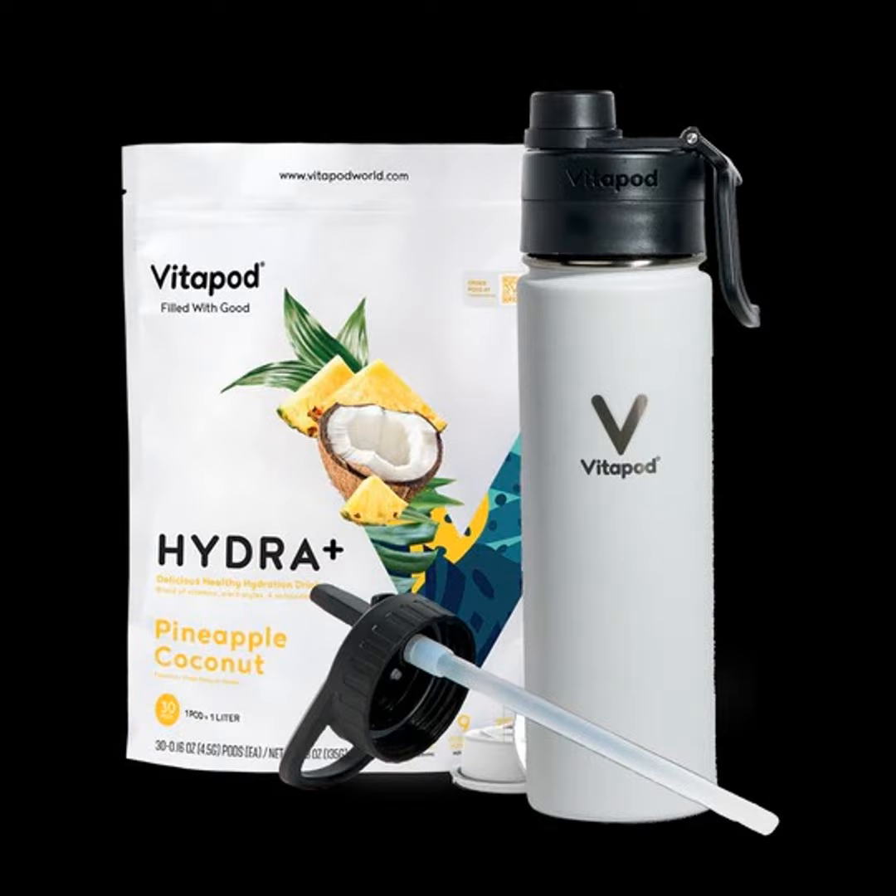You can find Vitapod — V-I-T-A-P-O-D — in lots of different flavors and bottle sizes. The bottle by itself is $39.99 for either the 22-ounce or 32-ounce, available in black or white. There's also an 18-ounce bottle for $30. I've noticed it keeps water very cold — I'll pre-set the water the night before, set the pod out, and grab it on my way out the door, and it's just as cold when I drink it.